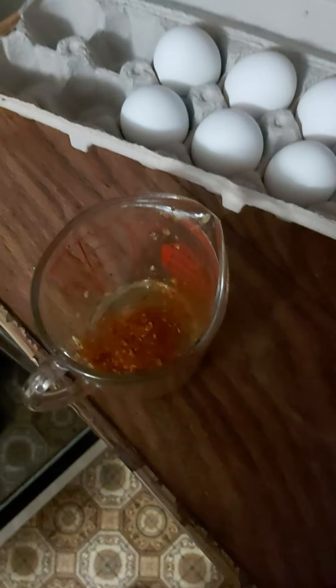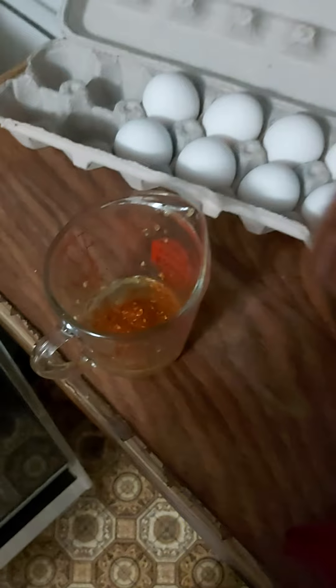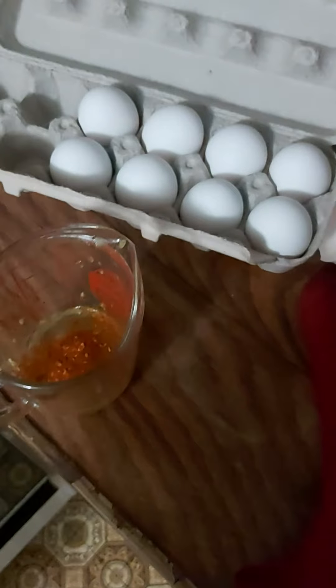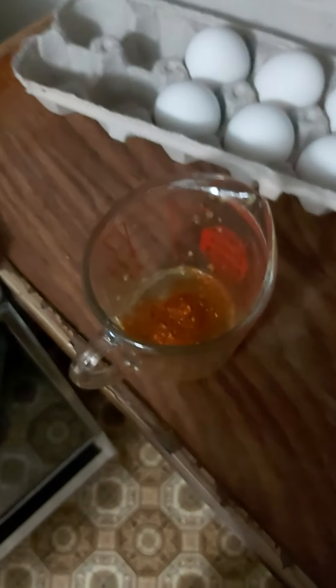All I'm doing is putting an egg in a measuring cup and picking my favorite spice. Right now I'm actually trying out different ones — I know it says fish seasoning but it tastes really good. Then I just mix it up, give it a good mix, make sure the spice is all mixed in there.